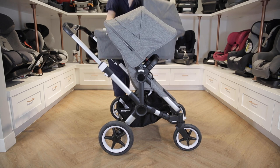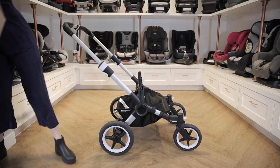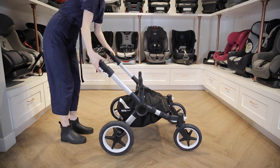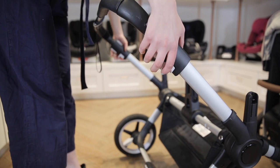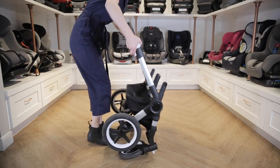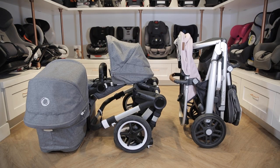To fold the Bugaboo Donkey 3, first you'll need to take off the basket and the seat by pushing on the white buttons on each side. Flip out the white tabs on each side of the handlebar and push it all the way down, then re-lock the tabs. Below that, there are two white triggers with a black button in the middle — push the black buttons and then pull up on the triggers to allow the frame to fold. The Vista V2 has a more compact fold and it's a bit more convenient since you don't have to remove the seats.